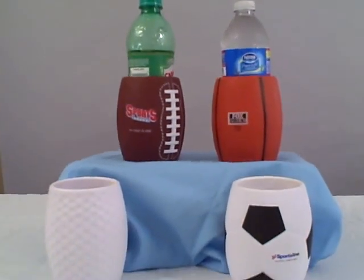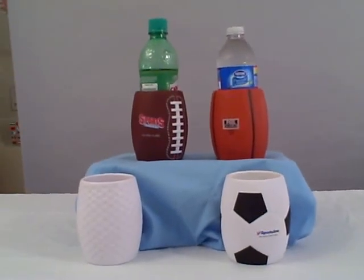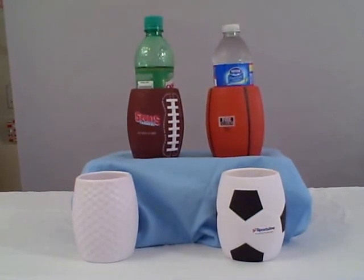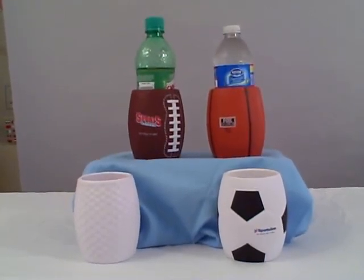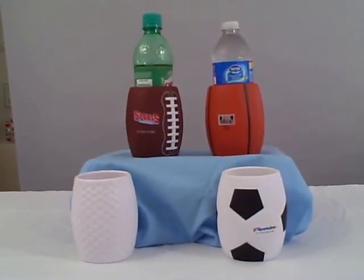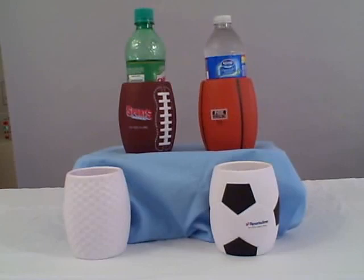Fun and different for all of your sporting events. Each one of these items holds either a standard 12 ounce can or a water bottle. Come to MyLogoImprinted.com to learn more about these items or call us at 877-250-5646.